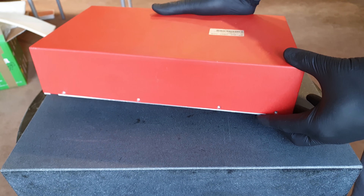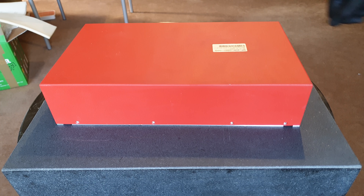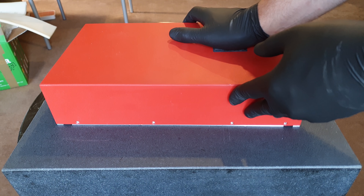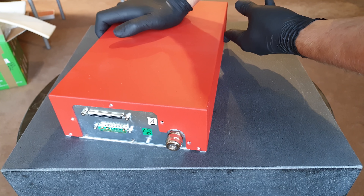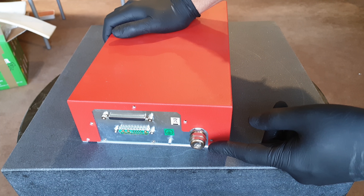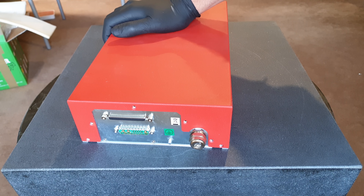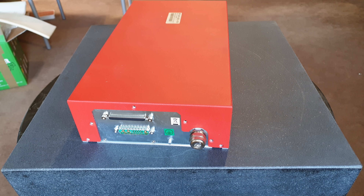Ladies and gentlemen, this is a slightly more powerful fiber laser. But there is a little problem, so we can't just go ahead and pew pew just yet. The output fiber has been disrespectfully snipped. Such disregard for such a sublime device can mean many things.